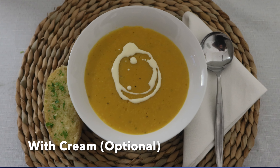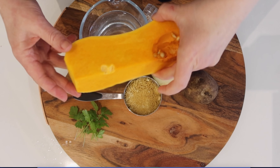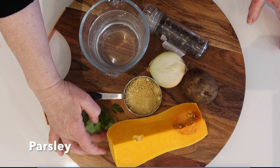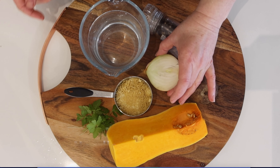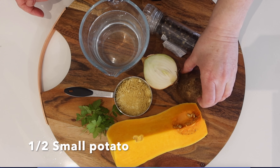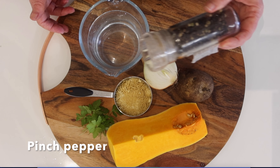This is what you're making and the cream is optional. You will need the following ingredients: a small piece of pumpkin, some parsley, some noodle soup mix, half an onion, half a potato, two cups of water, and a pinch of pepper.